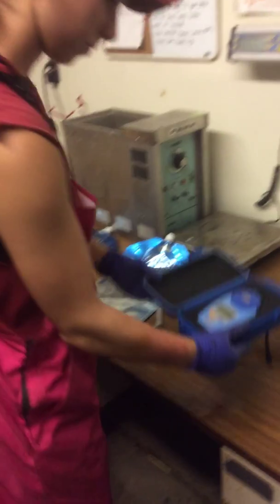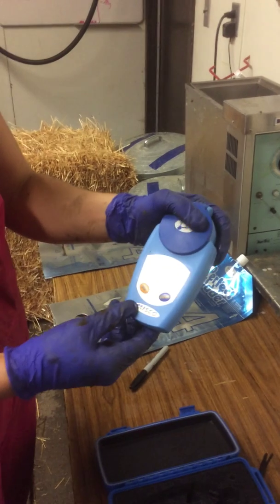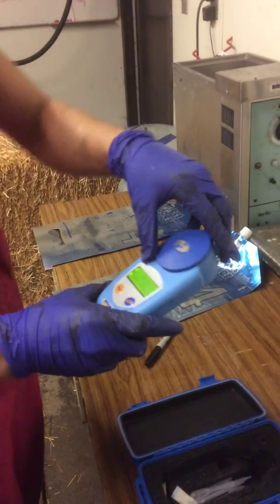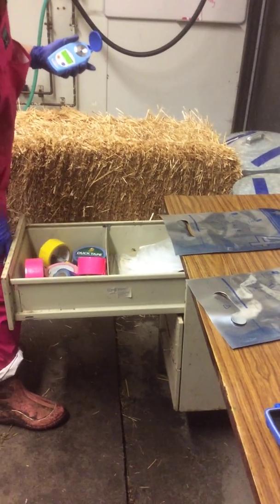The BRICS is inside the blue case. Open it up and press the go button on the left. You can then flip the top open and grab a pipette dropper.